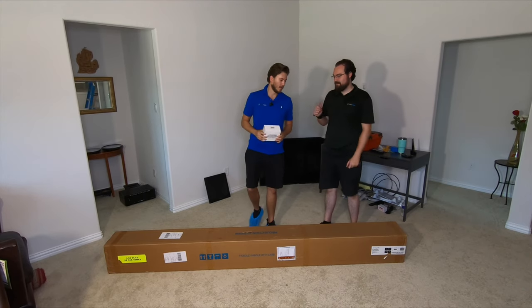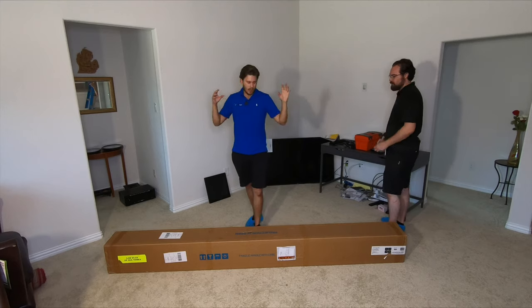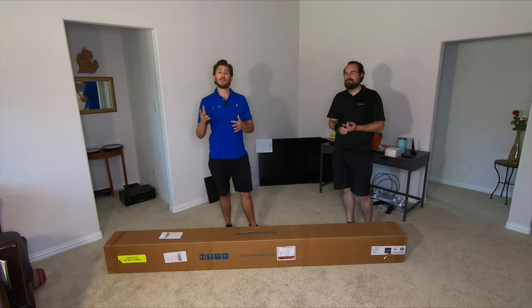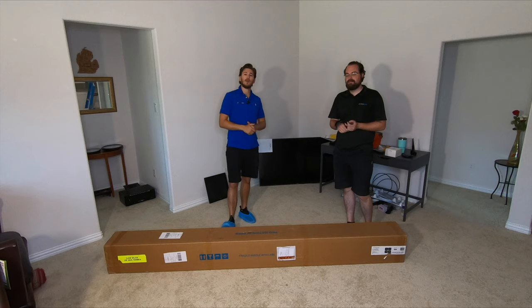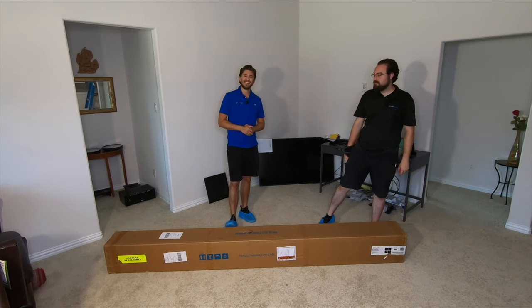We know you guys like LEDs. So what we're going to be doing is getting it all pulled out of the box. I'll show you what's included, and then we'll show you once it's assembled, as well as a quick little demo of the video quality once we get it up on the wall. This is a new product, and I'm excited to see how it performs.